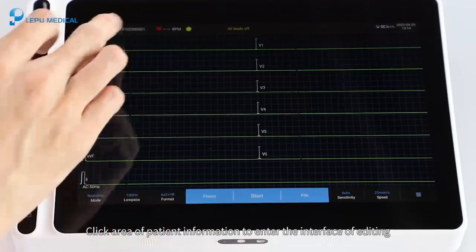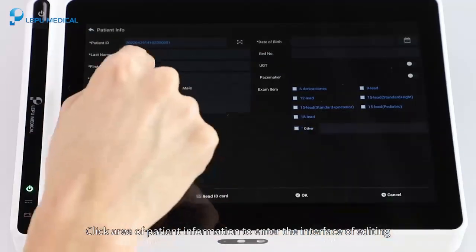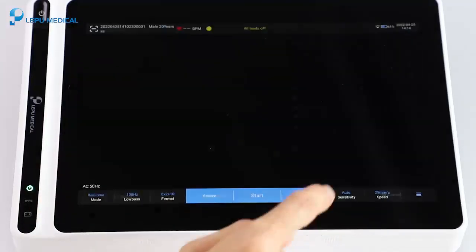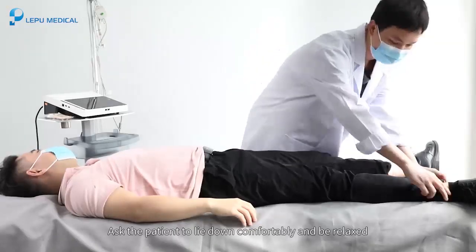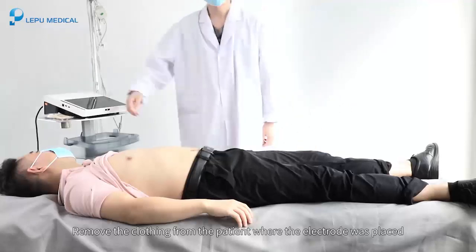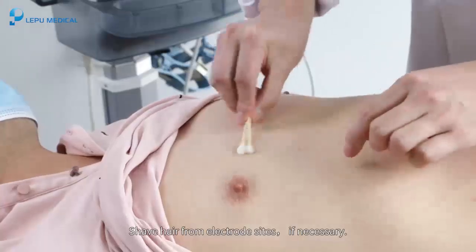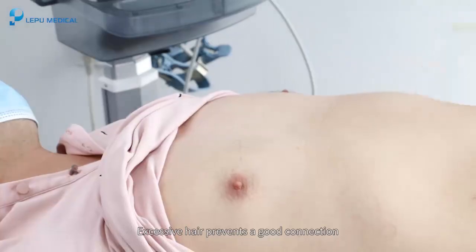Click the patient information area on the main interface to enter the editing interface. Input the required patient information and click OK to save. Ask the patient to lie down comfortably and relax. Remove clothing from areas where electrodes will be placed. Clean the skin with alcohol and shave hair from electrode sites if necessary, as excessive hair prevents a good connection.